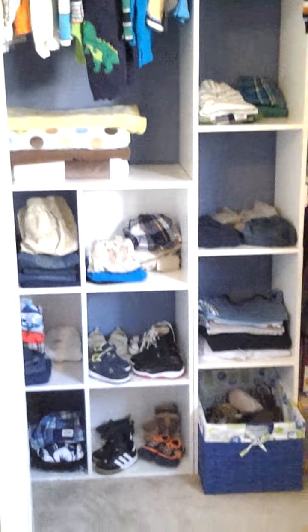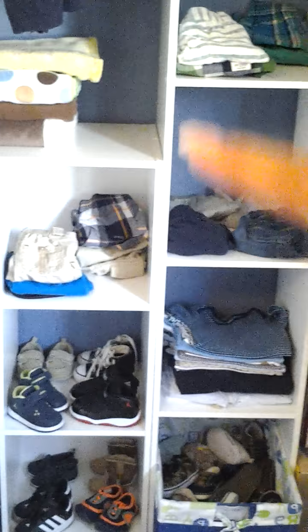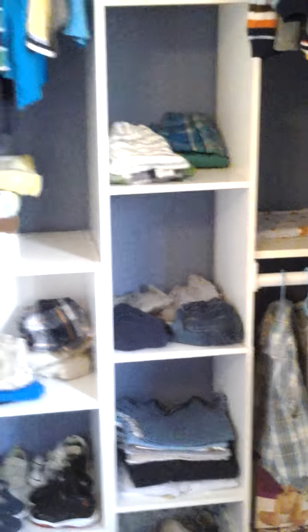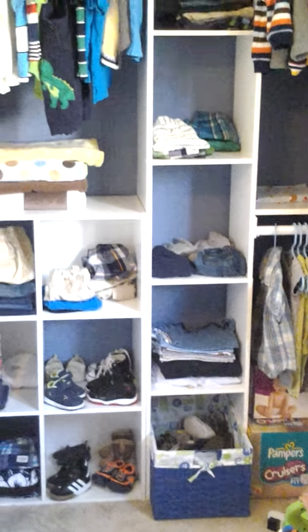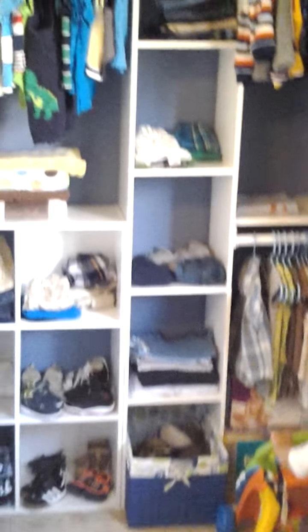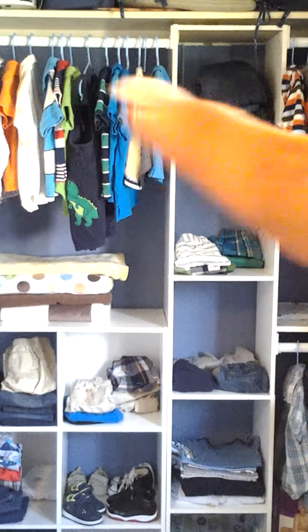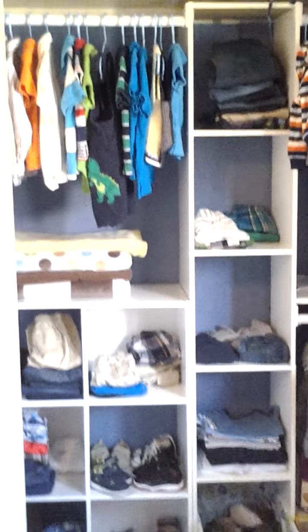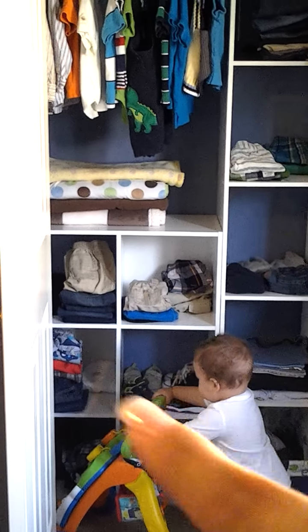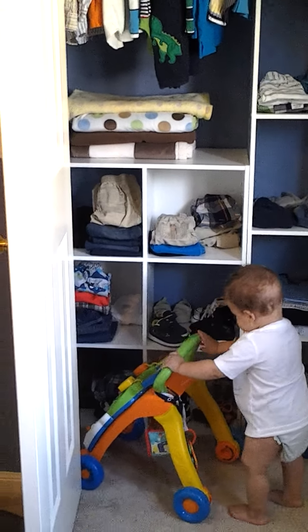He bought all the sections. This white shelving section we bought at Target. The hanging rod section was from Home Depot for $29.99, and the shelving unit was $19.99 at Target. We got it plain white.